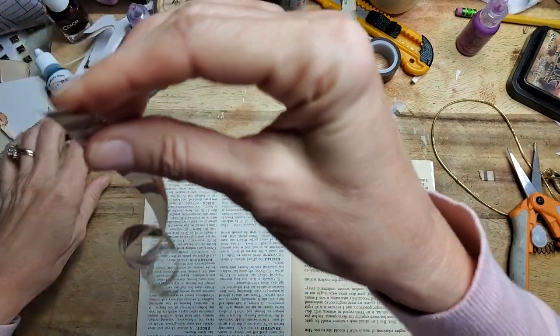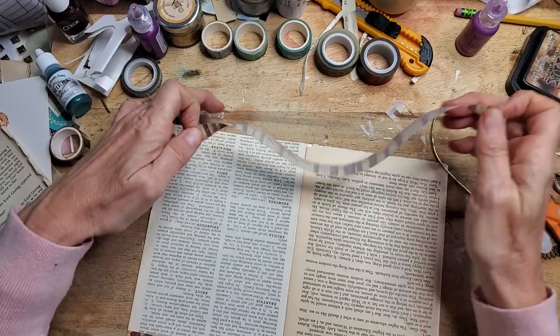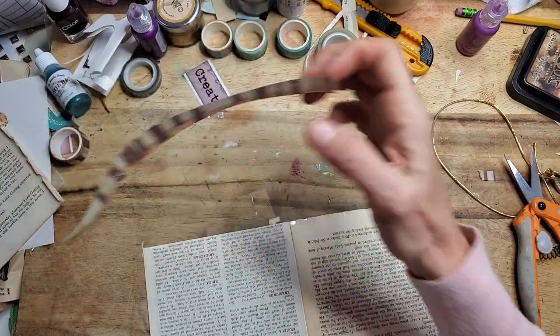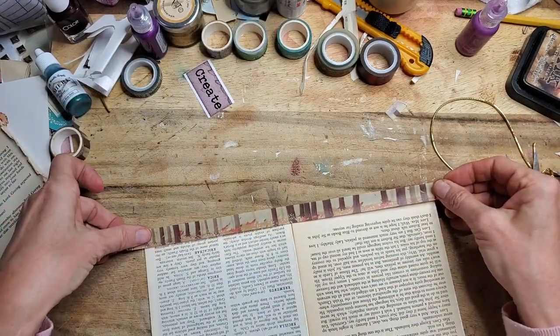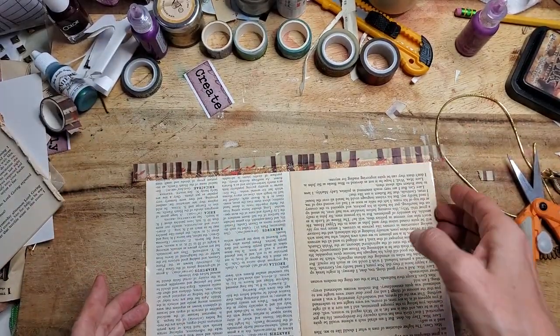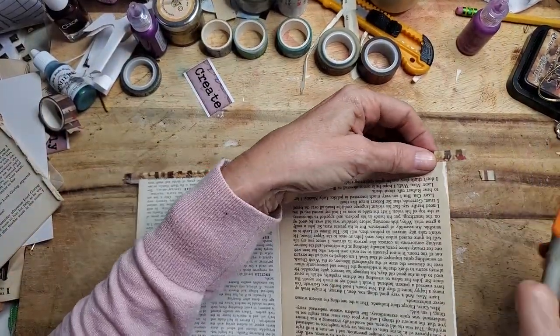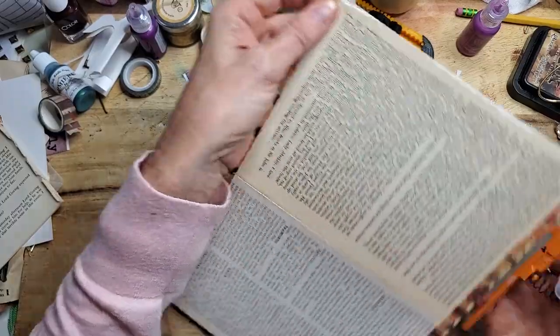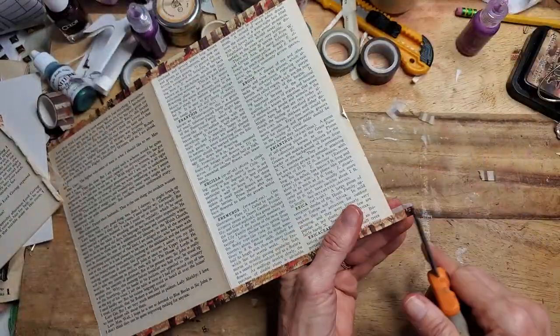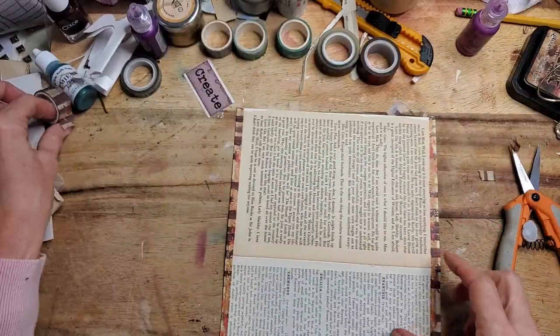I've heard that you can microwave it to soften it up and reactivate the glue — I've never tried that, but somebody mentioned it, so just tossing it out there. All right, lifting it up and folding over. I'm just going to do this to all four sides — it's a very easy technique and a very pretty way to give yourself a little frame, and it makes everything nice and strong.